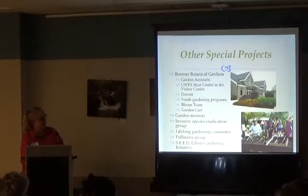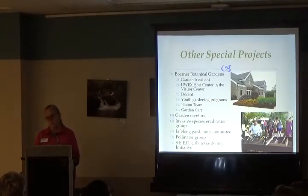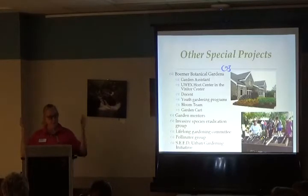We call it the only educational plant sale in the state of Wisconsin — education is our mission. At Boerner Botanical Gardens, most things you do count as special project volunteer service: you can be a garden assistant working side-by-side with a horticulturist, work at the UW Extension Horticulture Center, serve on a display team, or be a docent for adults through the Friends of Boerner Botanical Gardens. They also have youth gardening programs. The bloom team is a group assigned to specific perennial beds — they record the stage of bloom weekly all summer long.